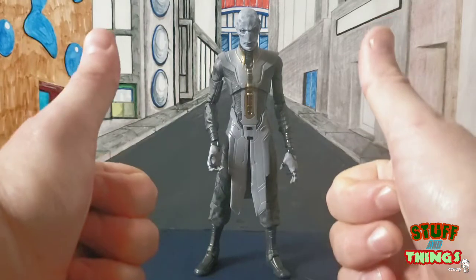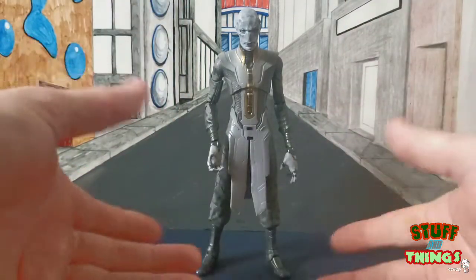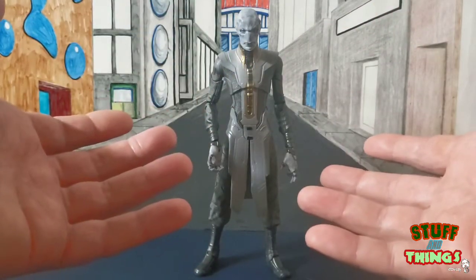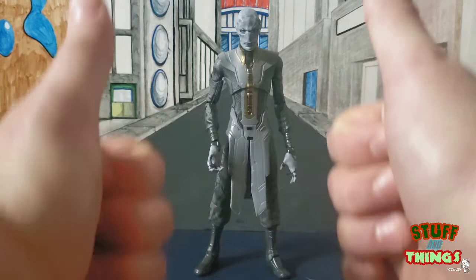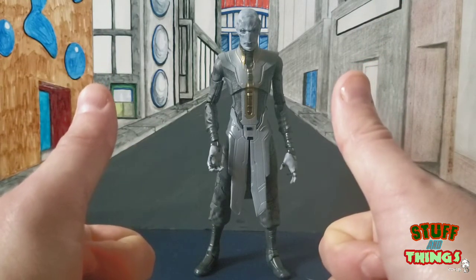I'm going to give Ebony two massive thumbs up. I love the character in the film, I love the character in the comics — I just love the character and I love the Black Order. It's good stuff. Endgame was — that's all I gotta say — an emotional ride, let me tell you. Ebony gets two major, massive Stuff and Things thumbs up.